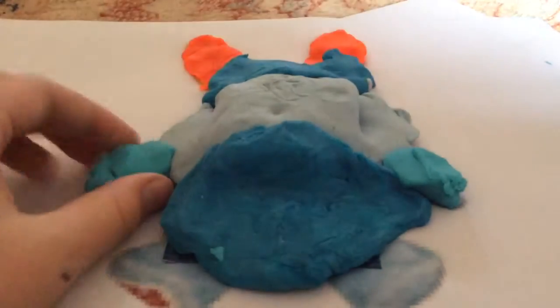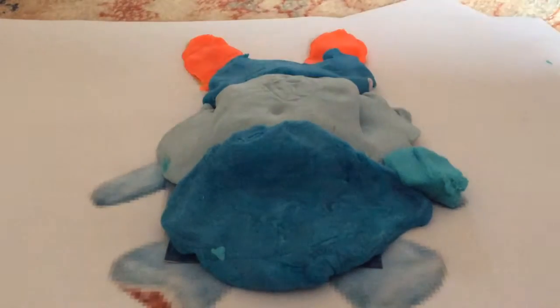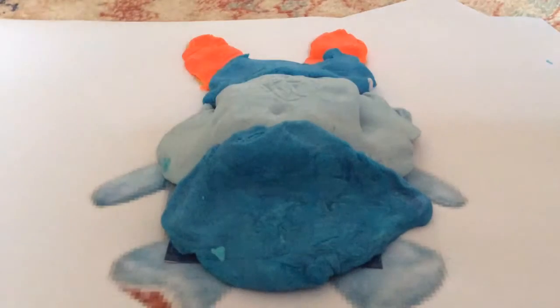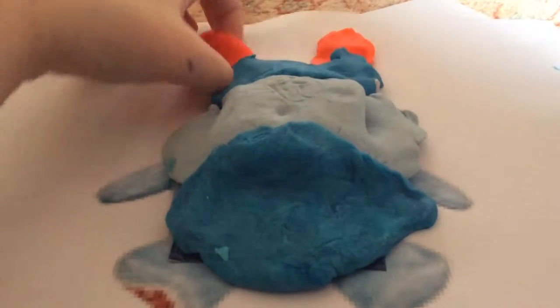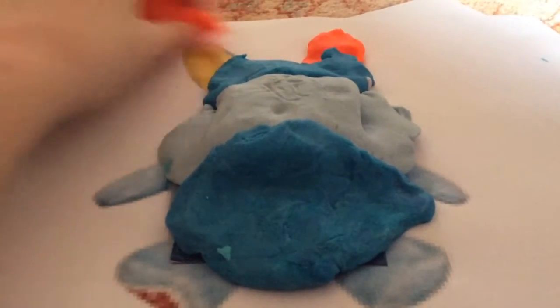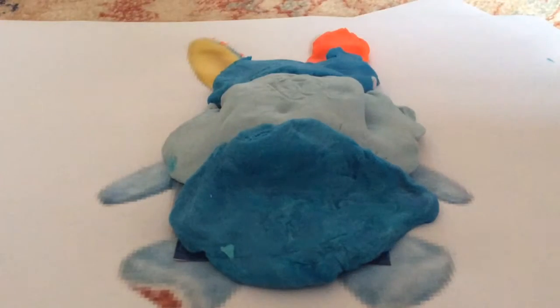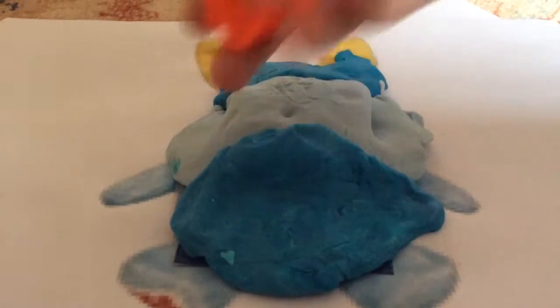Now what's in the arm? Nothing. Now the other arm? Nothing. Let's check out the ears. Nothing. Nothing.